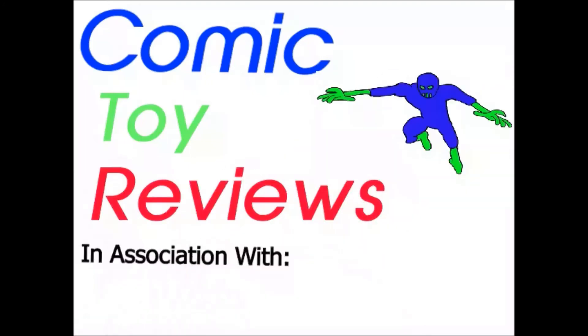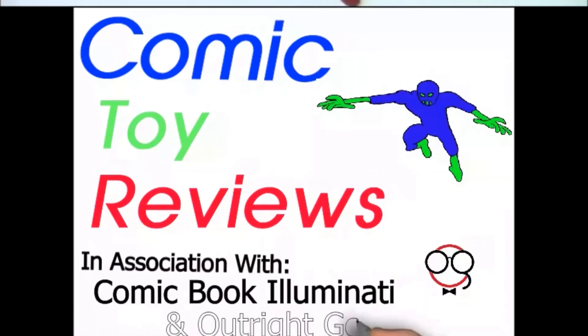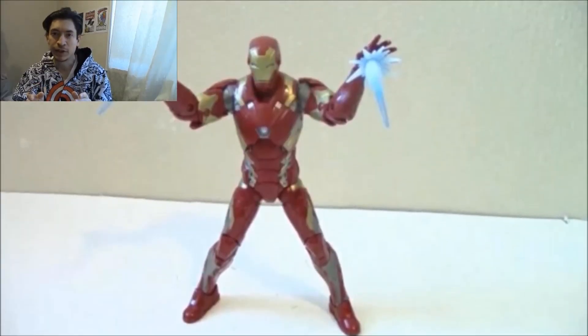Check out Comic Book Illuminati and Outbreak Geekery — links are in the description. Welcome, this is a review of Iron Man, the movie version from the Marvel Legends Captain America wave, six-inch action figure line.